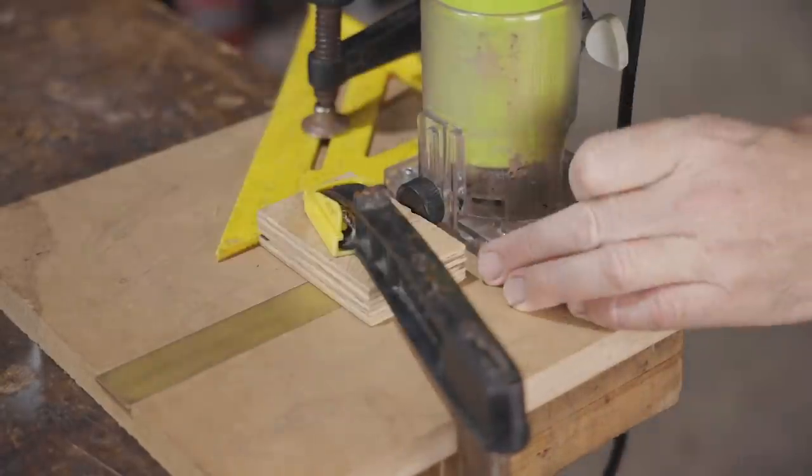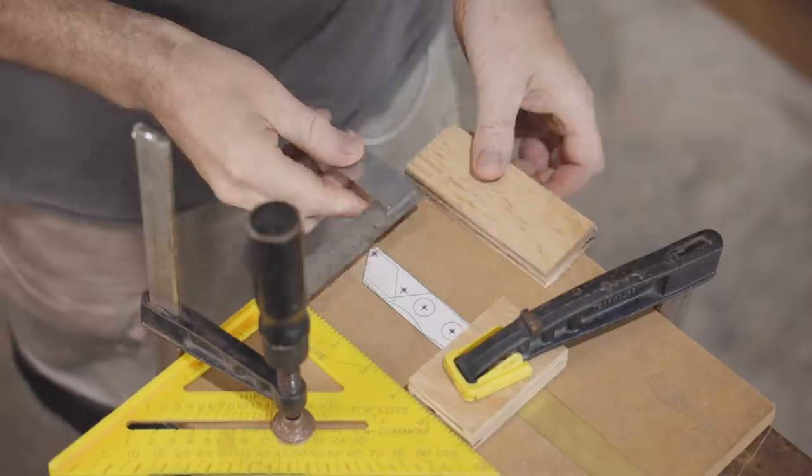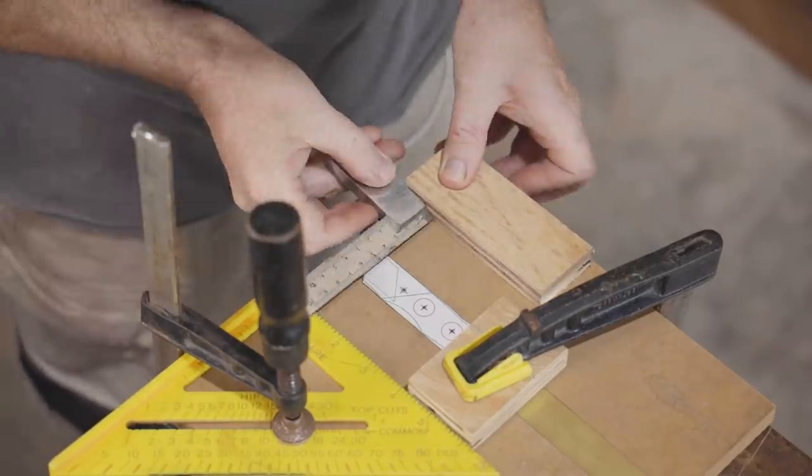I was going to mill down one edge and then move the square to the other side, but it makes more sense to clamp a guide on each side now.